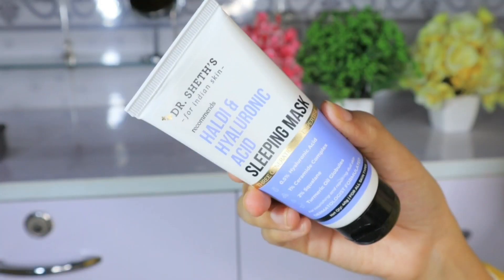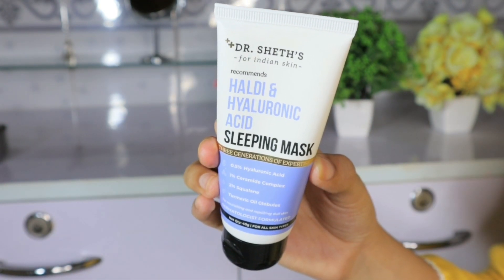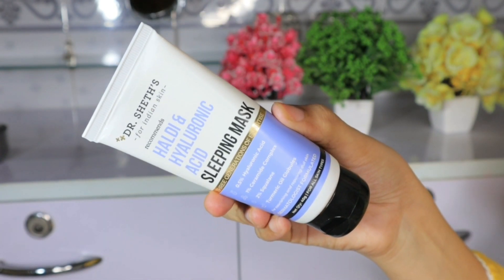Does your skin get dehydrated and dull in summer? This is all because of the heat of the sun — the skin loses a lot of moisture and becomes dehydrated. I have tried some new things that I will share with you, and it just changed my skin. If your skin is hydrated, it will also be healthy. I have tried Dr. Seth's Haldi and Hyaluronic Acid Sleeping Mask.